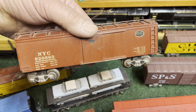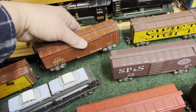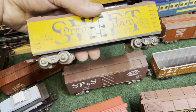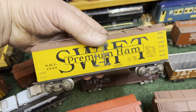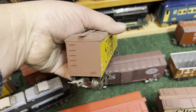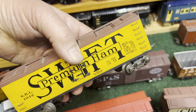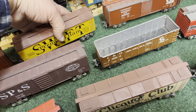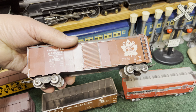Here's a New York Central woodside boxcar — it's actually made out of wood, some kind of a kit, and it has Mark's trucks on it now. This is another woodside kit with a printed Swift side on it. I think I painted the roof and the ends boxcar red and put Mark's trucks on it.